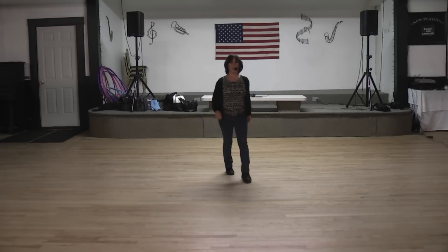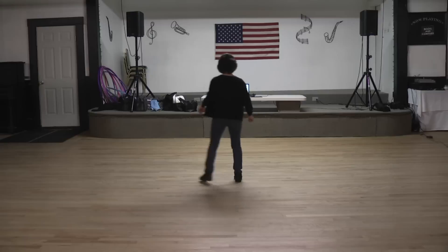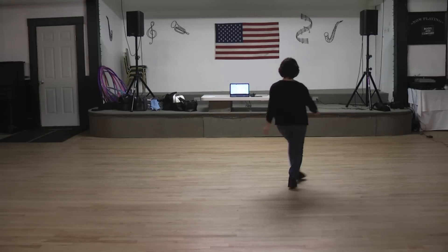Side together, quarter, quarter, class and feet. Listen off to four, six, seven, eight.